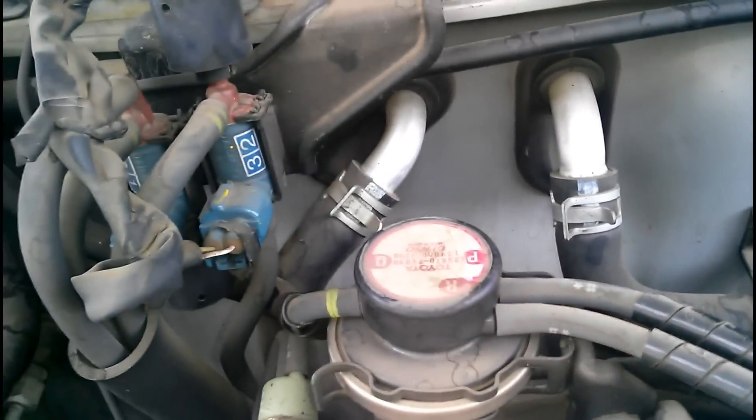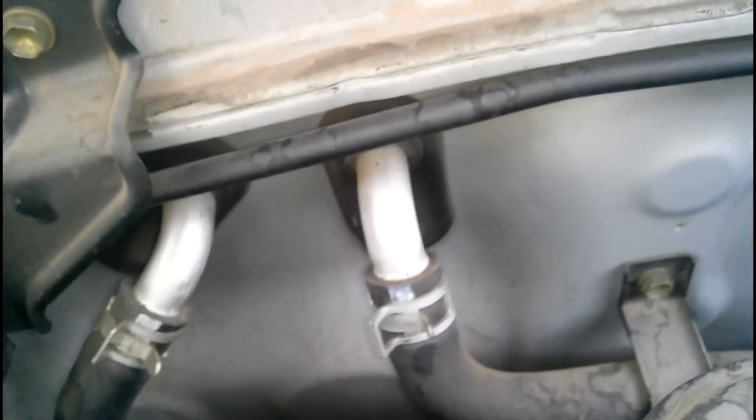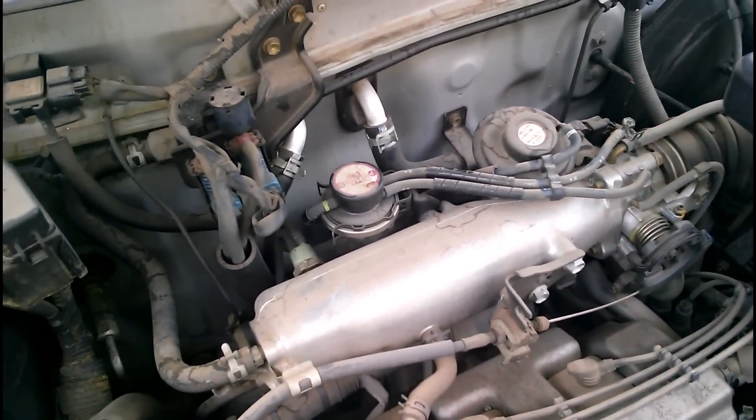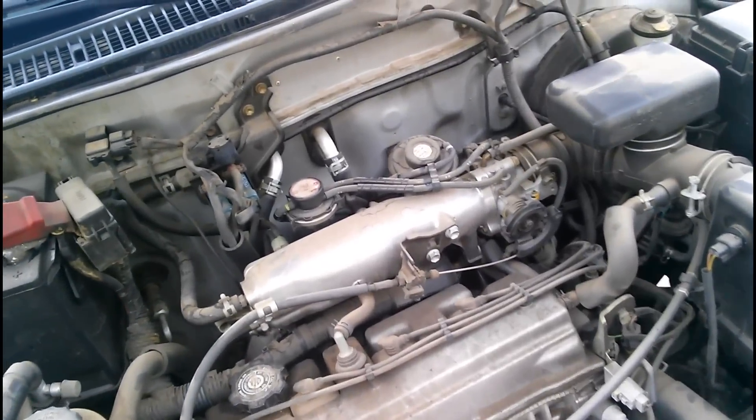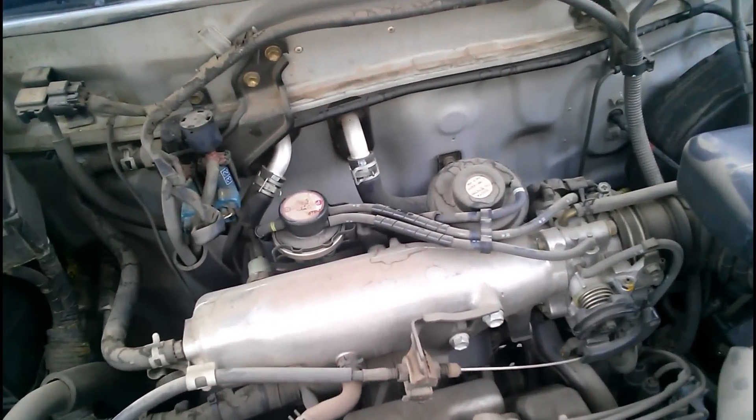The second part here is the EGR modulator, which basically sends vacuum that is obtained from the intake right there, sends a line that goes all the way down, and goes to the third component of the EGR system, which you won't be able to see down there because Toyota put it at the back of the engine. It's called the VSV, and what the VSV does is basically there's an electronic sensor in it, and when the computer determines that the EGR needs to be opened from the vacuum sent by the modulator, then it sends vacuum to the EGR.